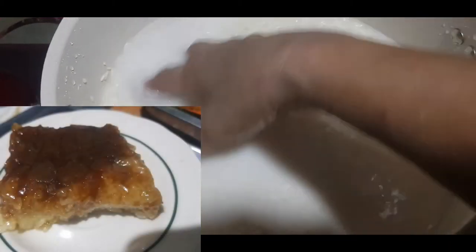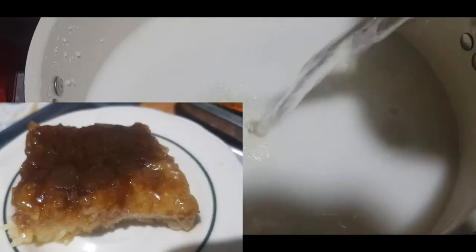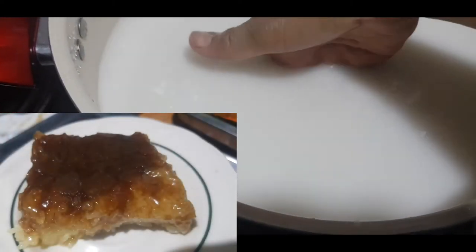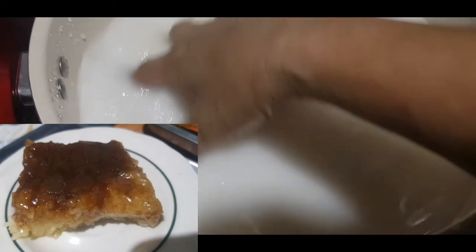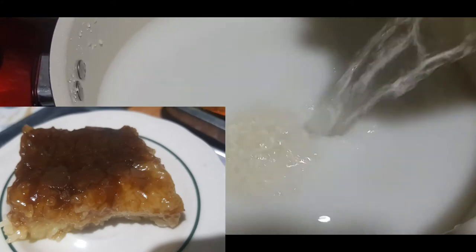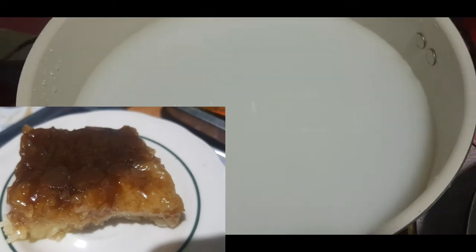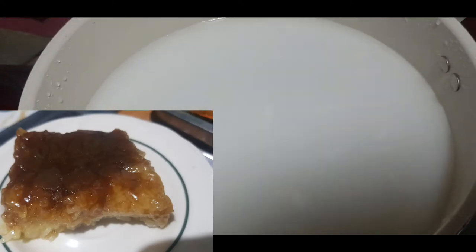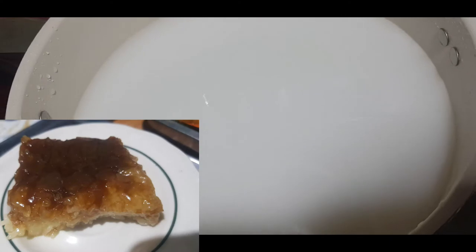Magdagdag pa rin tayo ng tubig dahil kulang pa rin ito. Ayan, ngayon susukatin natin. Halimbawa, kung hanggang saan siya. Kulang. Mag-dagdag ng tubig. Sukatin na natin. Ayan, sakto lang yung tubig. Mag-dagdag ng asin para naman mamaya may lasa-lasa ito. Kalating kutsara lang ito, ilalagay natin. At mix-mix.